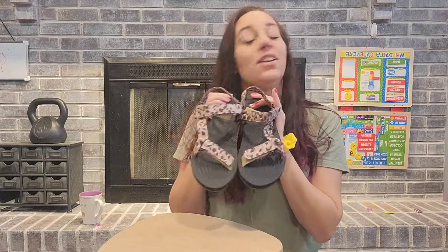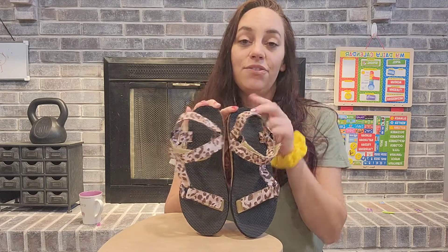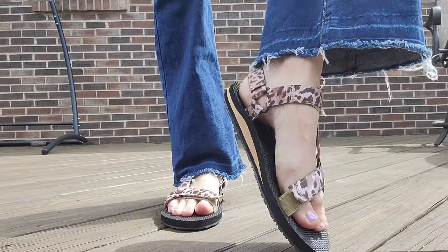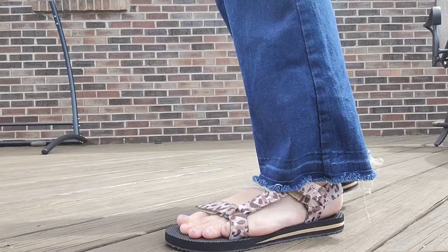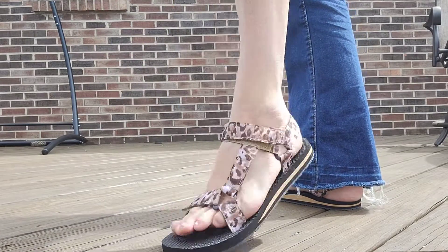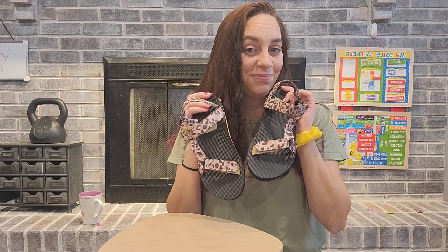They're going to go with so many different things — you can wear these on so many different occasions. They are comfortable, they have great support, they're easy on and easy off. These are definitely a must-have for summer. They're durable, fantastic, and I'm going to be wearing these all summer long.